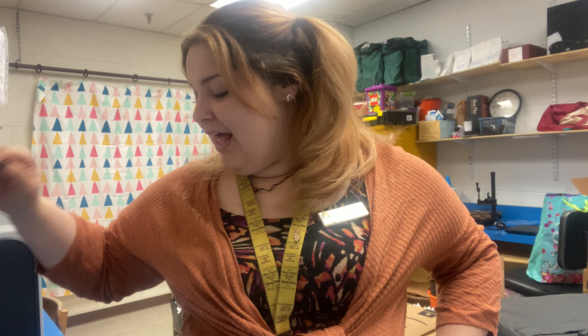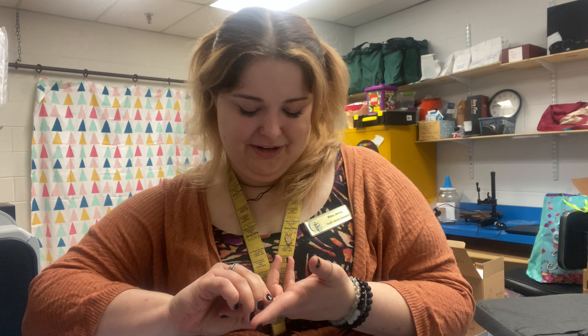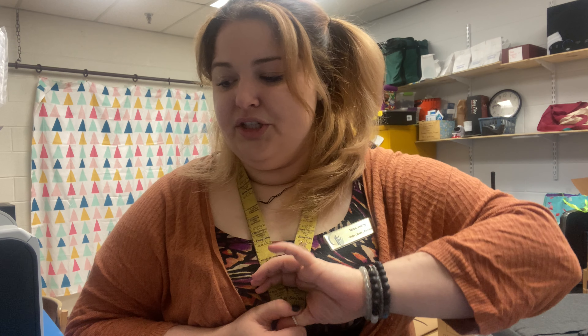Hello, good morning everyone! My name is Miss Jenny. For Messy Monday today we are going to be doing some painting. You can also use ink pads for this, or markers would also work, but markers are going to be trickier to get off your hand depending on your ink pad. I'm just going to be using paint. You're just gonna need your hand, some paint brushes, some different paint, and paper.